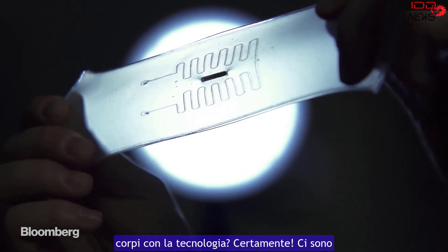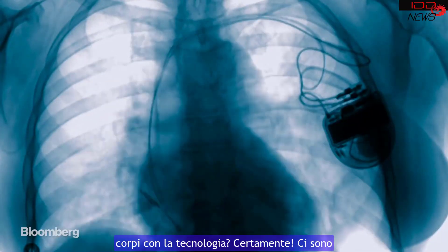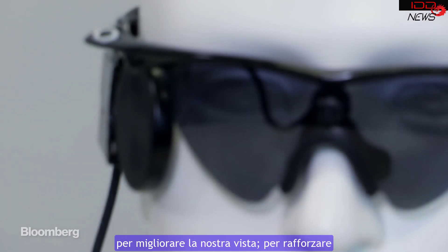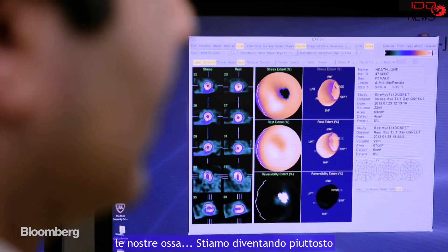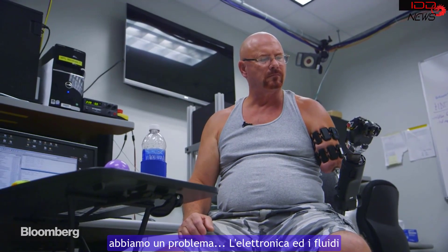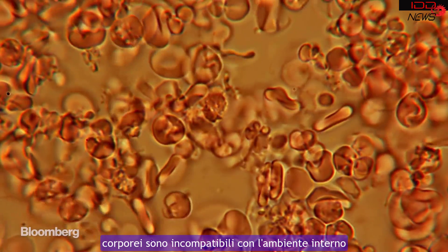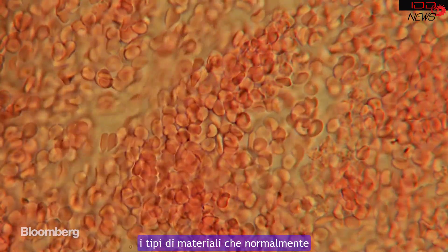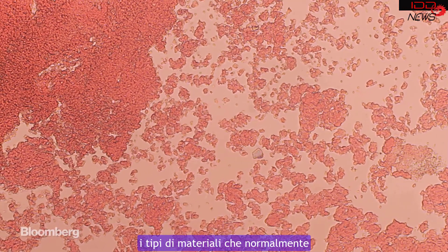We've always dreamed of infusing our bodies with technology. Sure, there are opportunities to heal ourselves, but we can also improve our vision, strengthen our bones, and we're even getting pretty good at replacing lost limbs. Thing is, there's a problem. Electronics and body fluids do not mix. The environment within your body is actually quite corrosive to the kinds of materials you normally have in your iPhone or something like that.